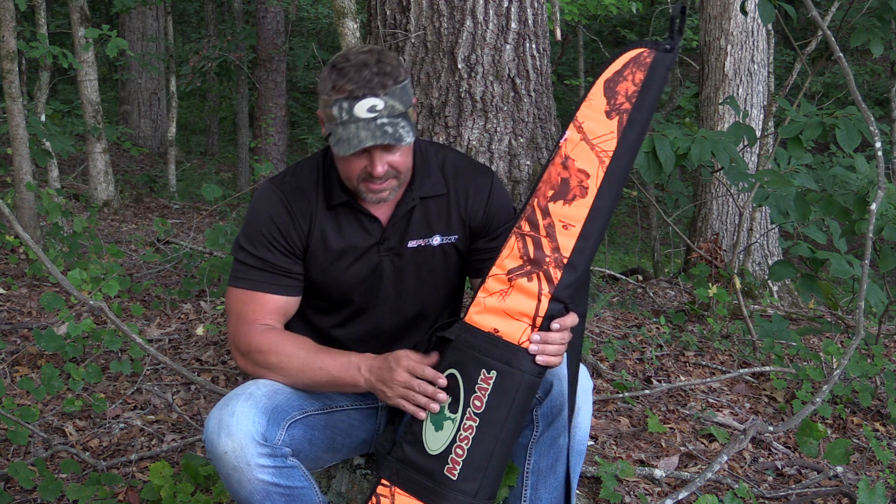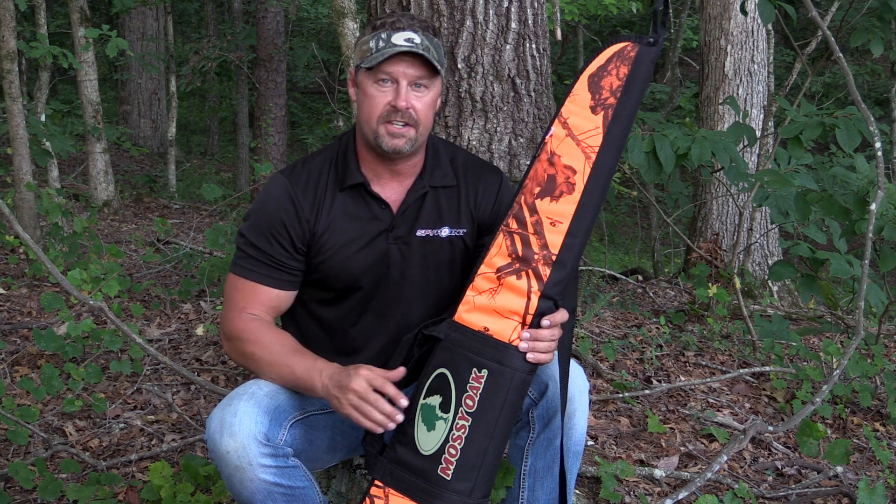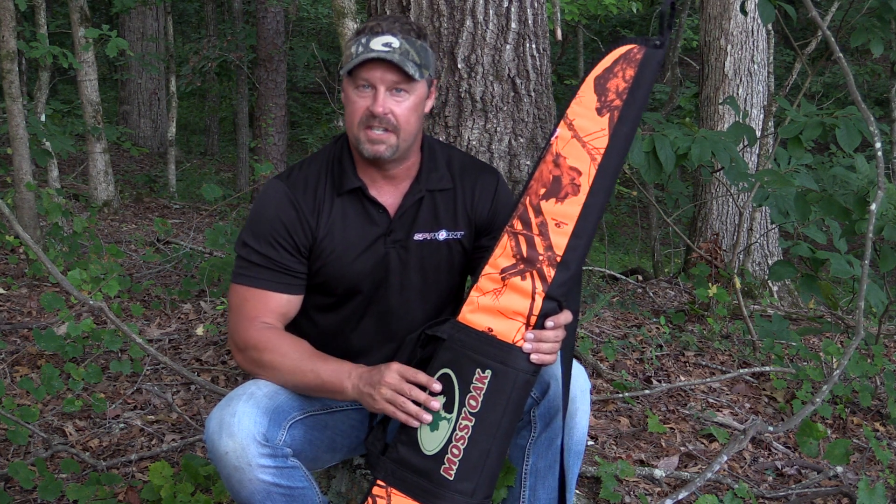The Yazoo rifle case showcases the Mossy Oak logo and their blaze orange pattern. It's unique in appearance, but it protects your 48 inch rifle from scratches and exterior damage.